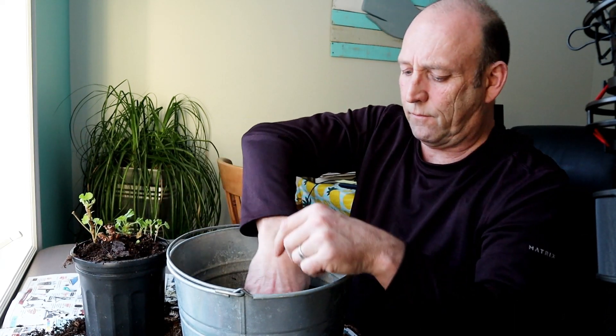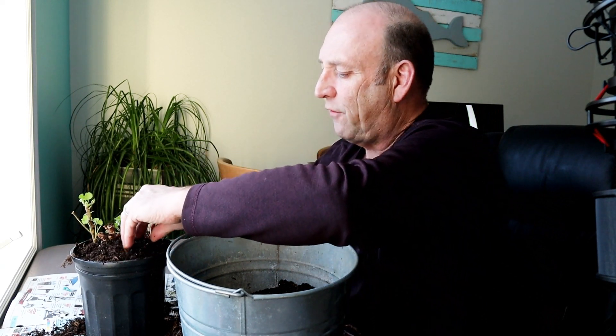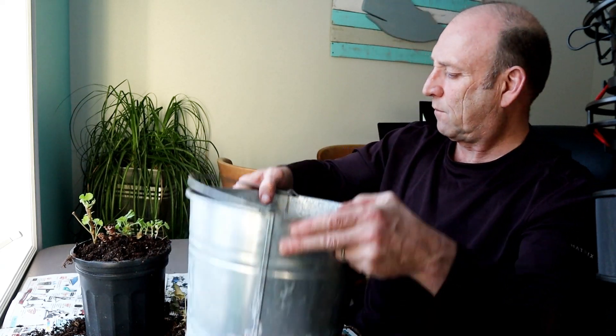I'll give this a good liberal top dressing all around the sides — careful not to break the new growth. Mrs. F is not going to be happy — I'm in the kitchen actually! Oh well, can't make an omelette without breaking a few eggs, can you. Right, there we go, it's as simple as that.